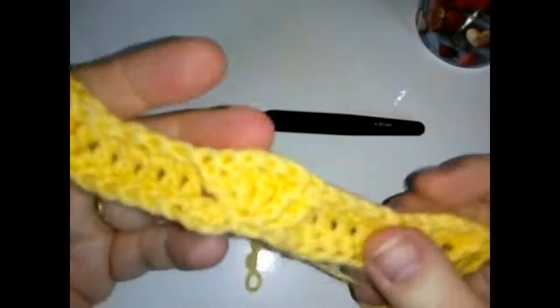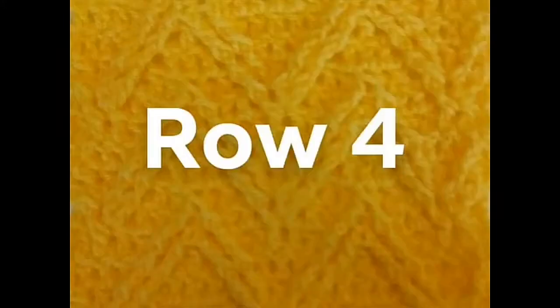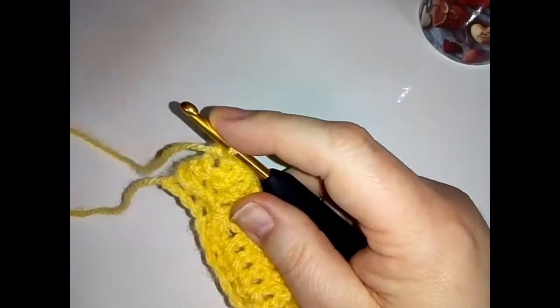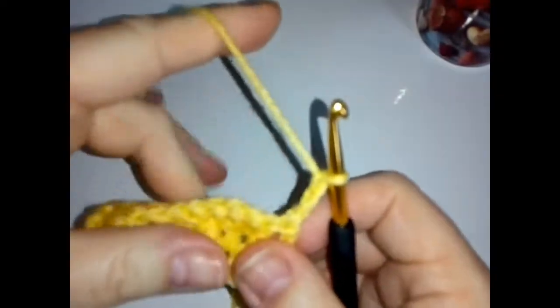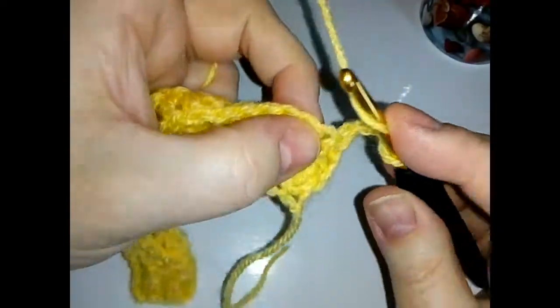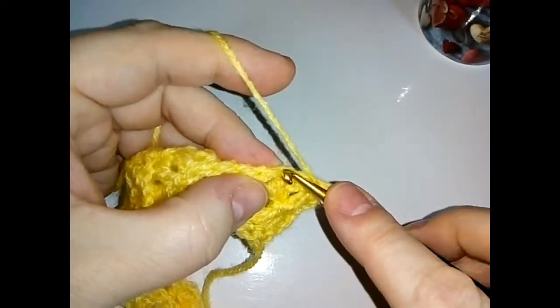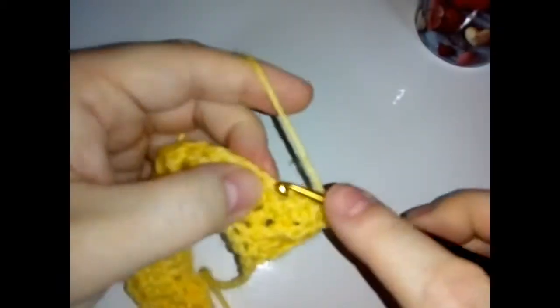Okay, time for row four. Chain two and turn your work around, then as before skip these first two — the one the chain comes from and the next one — skip those two. Then do a double crochet into the next one, just a plain regular double crochet. Then another, so that's two, and a third, and a fourth.